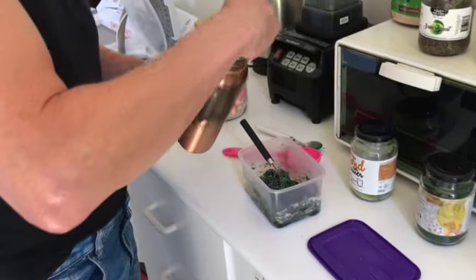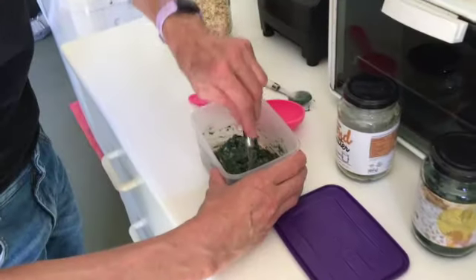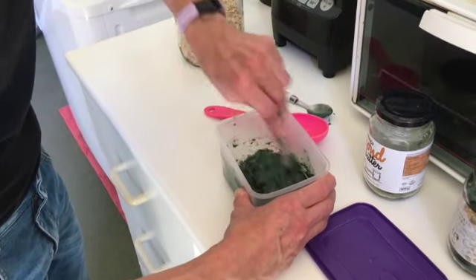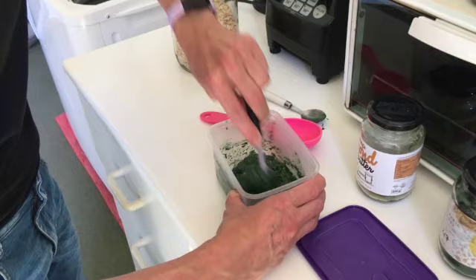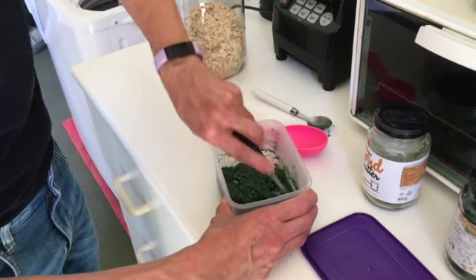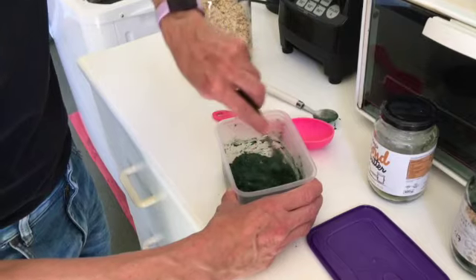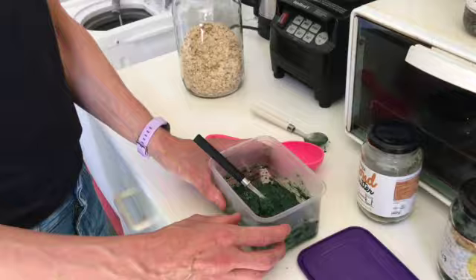We're going to add a tiny bit more water. Now we're going to hand over to Sporty, because this is the basis of your breakfast — but now the fun stuff happens. You top it with things to make it even more tasty, fun, delicious, and nutritious.